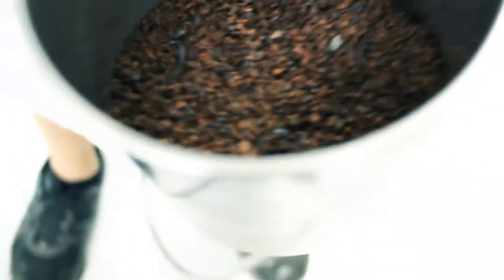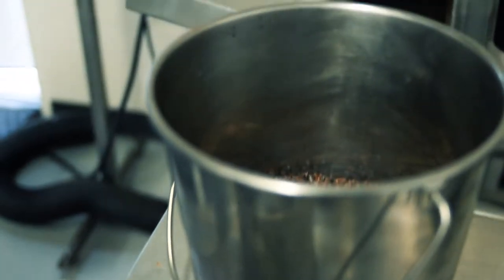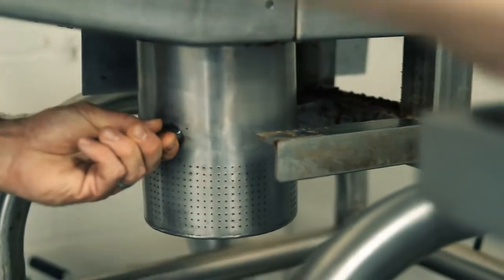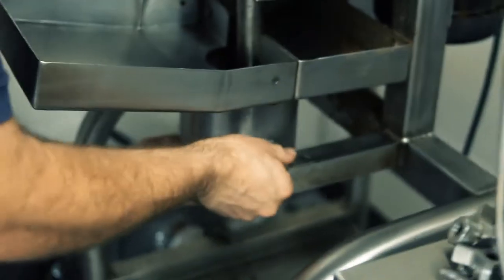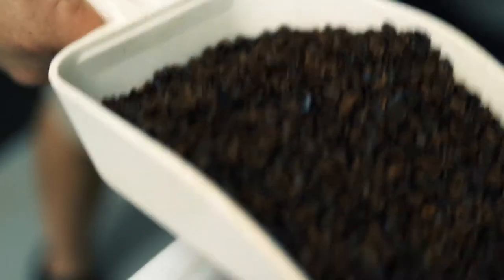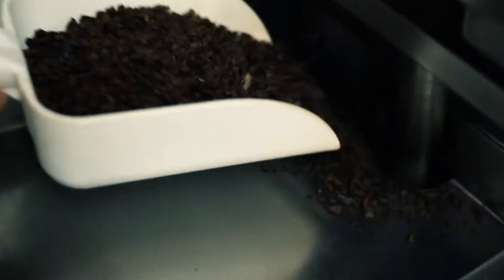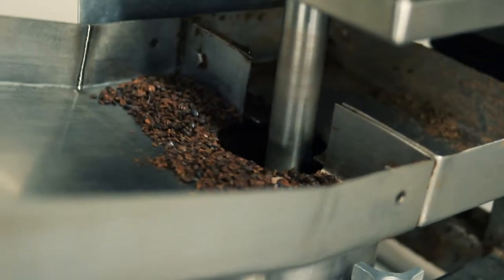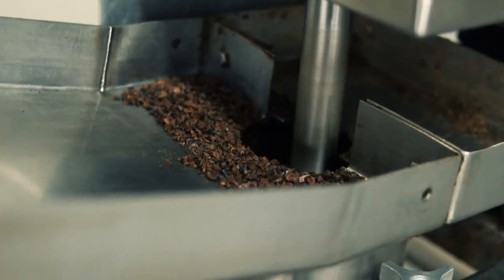All right, so we've got some nibs here. Just for a quick demo, we'll go ahead and grind these up really quick so you can see what happens. So this is a miniature hammer mill — there are some beater blades in here that spin around inside this pot. It's going to pulverize the cocoa nibs, release all that cocoa butter, and turn it into a kind of coarse baker's chocolate. Our cocoa nibs are going to go into the grinder — you'll start to see it eventually flow out of these holes once it turns into what is known as chocolate liquor.